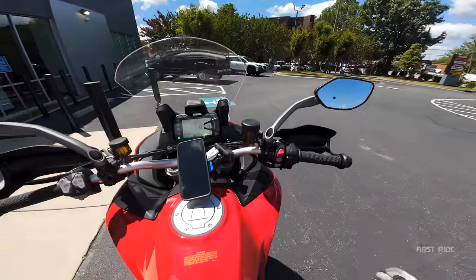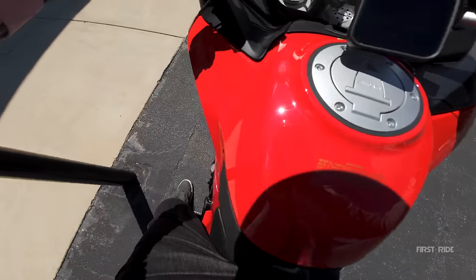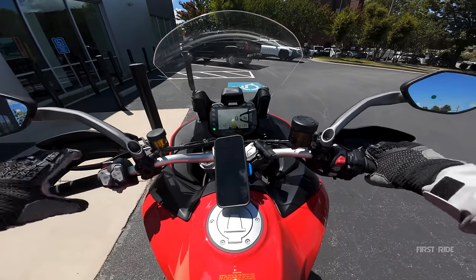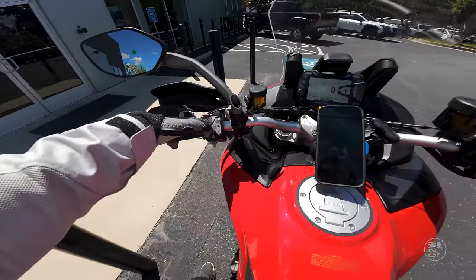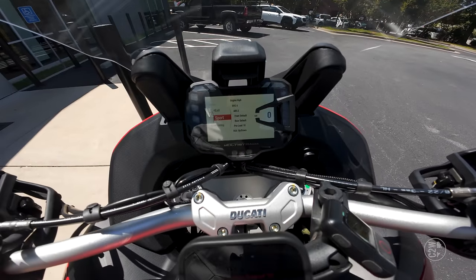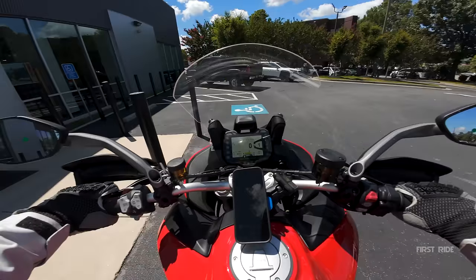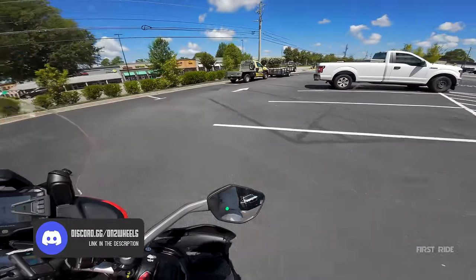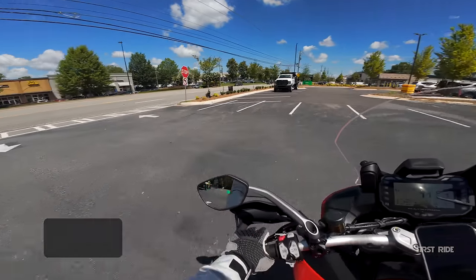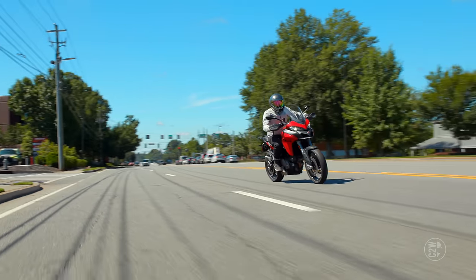I'm 5'10" with a 32-inch inseam, and — wait for it — I can flat-foot a Multistrada. Look at that! Short riders rejoice. We've got a couple of modes: enduro, urban, touring, and sport. I'm going to start in urban — that's the low power mode — and we'll go from there. Also, if you're fans of Discord, we've got a pretty awesome server full of motorcycle enthusiasts. Link in the description — it's totally free.